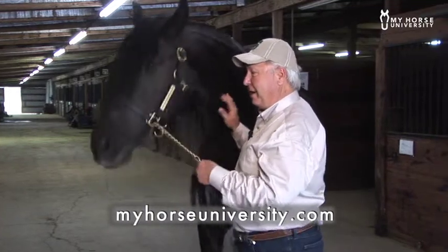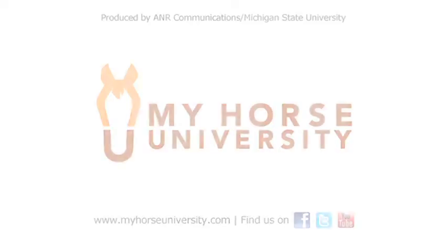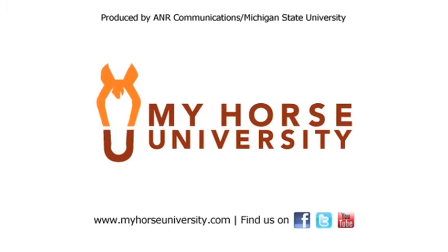I'd just like to say thanks for giving me the time to share with you a couple of training tips on resistance-free training. I hope that you'll try them because I know they work. Thank you for watching MyHorseUniversity.com.